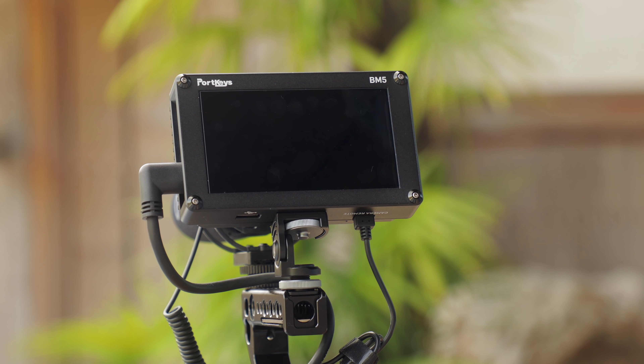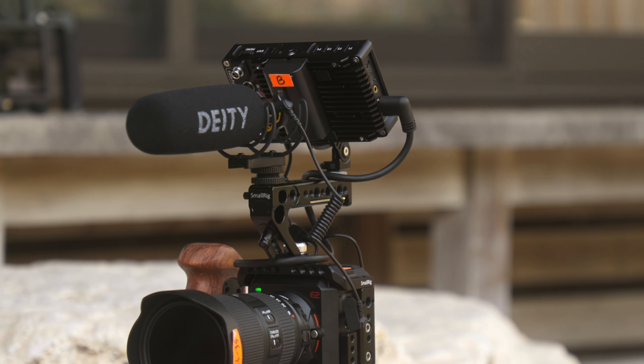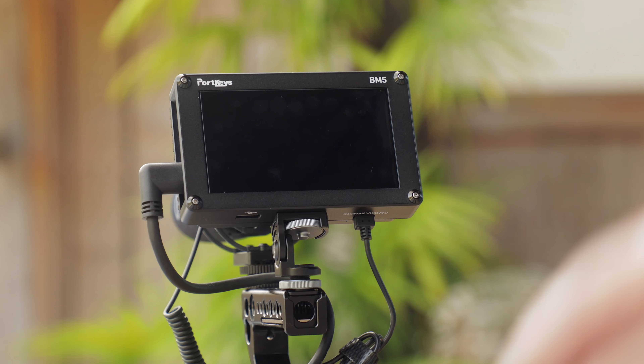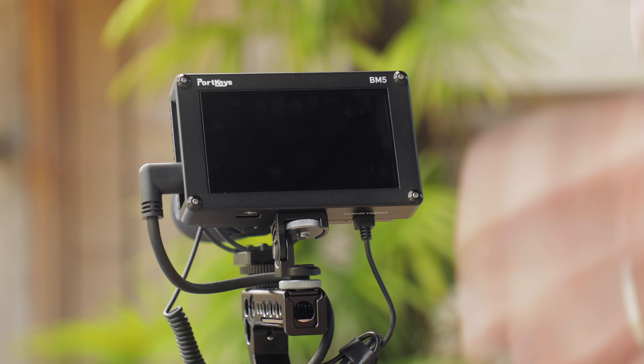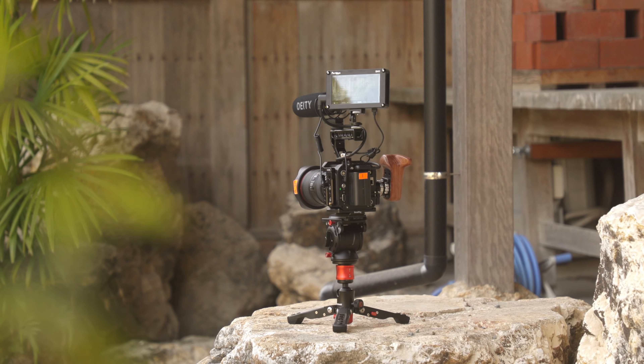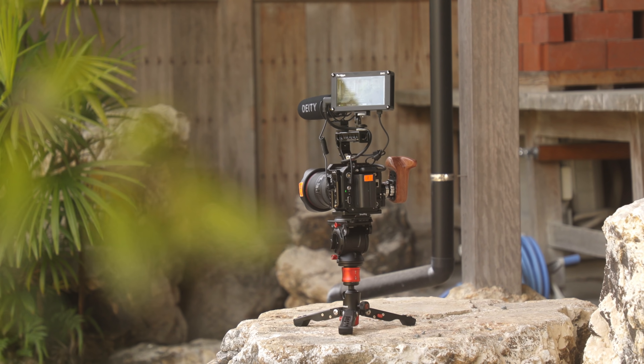Hey, this is Scott and today I just got in the Portkeys BM5 and I was pretty pumped about it. I wanted to make a quick video just to talk about a few things that I really love about this monitor and also show you a little bit about how it can take control with the cam control of the Zcam E2. This is by no means an in-depth review — I've only had this for a few hours and just got a chance to play around with it a little bit. But I think it's a really great monitor and the way that it integrates with the E2 is really really nice.